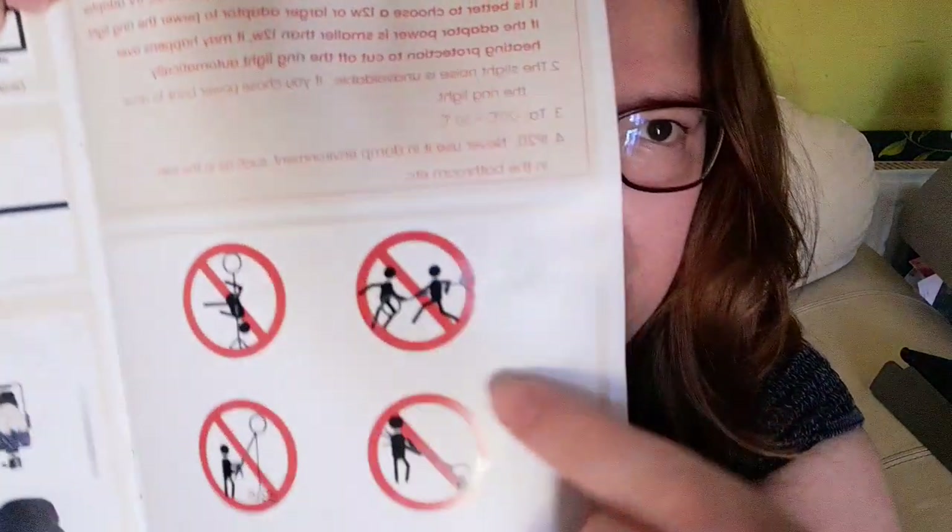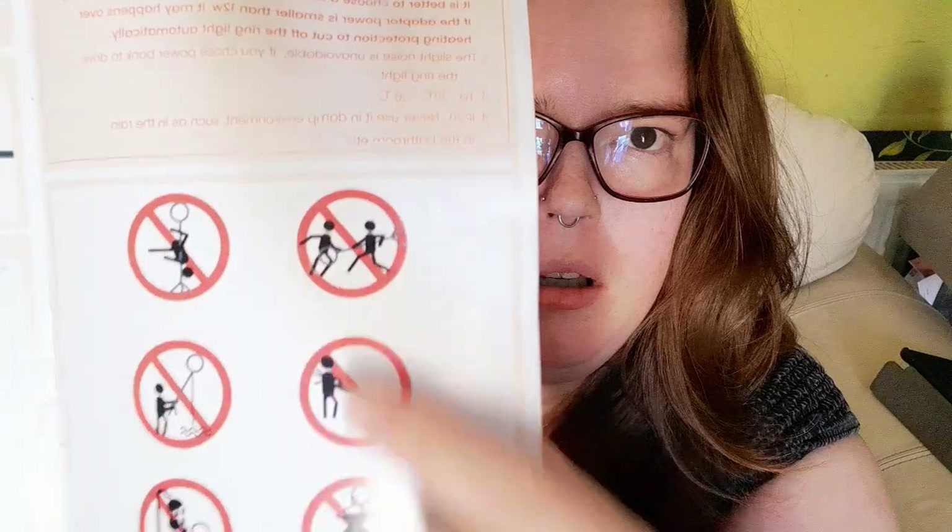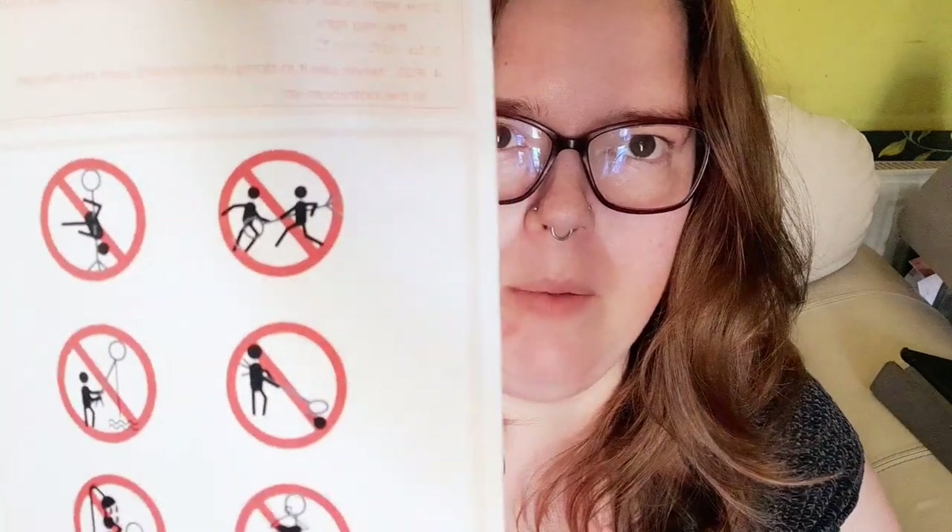These warning labels came on this Amazon tripod and ring light set-up. Cost me a whole 15 pounds. And I saw these and I'm like, these might be the single greatest warning labels I have ever seen on anything.